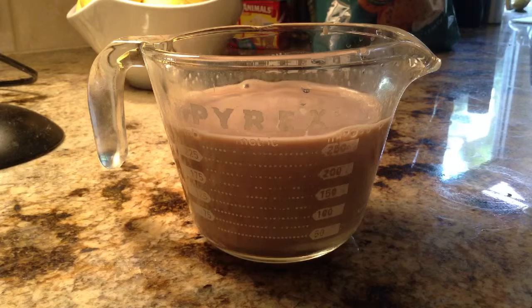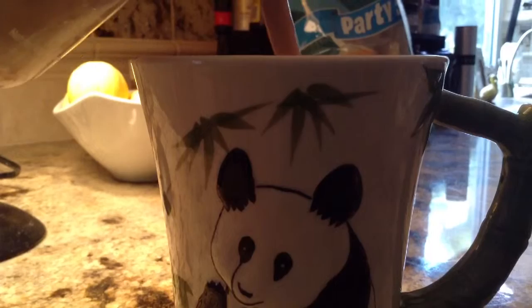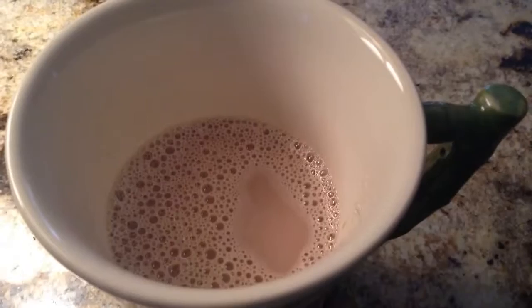Now you want to transfer this to a mug. I chose my panda mug. Now add marshmallows or whipped cream. I hope you enjoy this. Thanks. Bye!